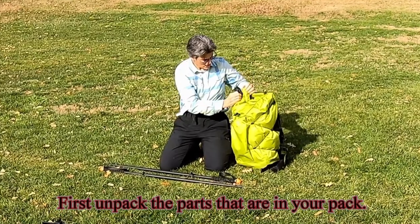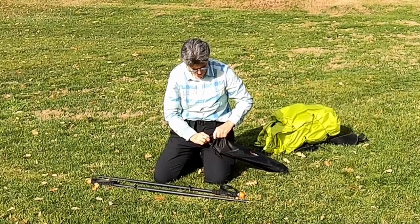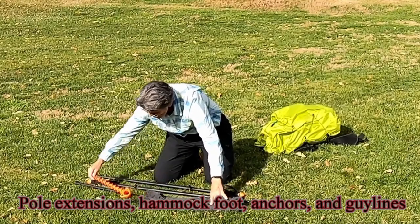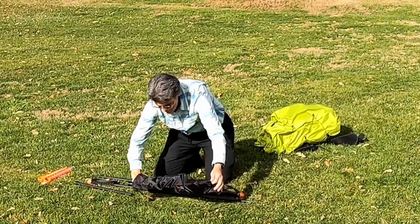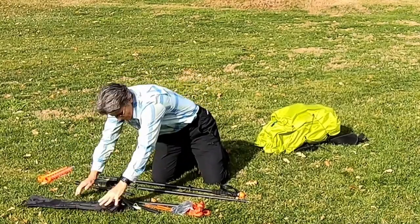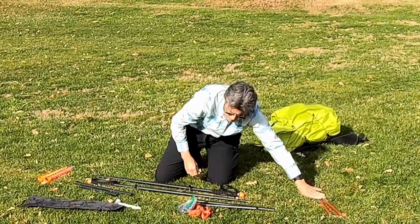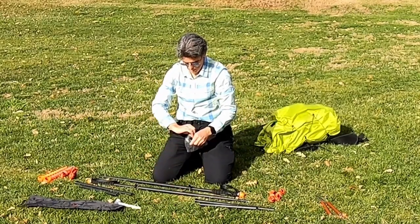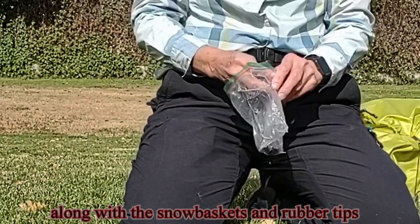First, unpack the parts that are in your pack: pole, extensions, hammock foot, anchors, and guidelines. Along with the snow baskets and rubber tips.